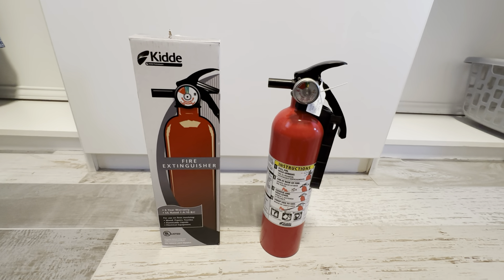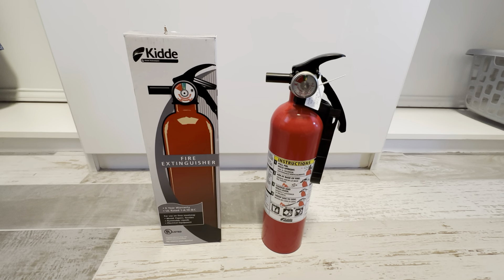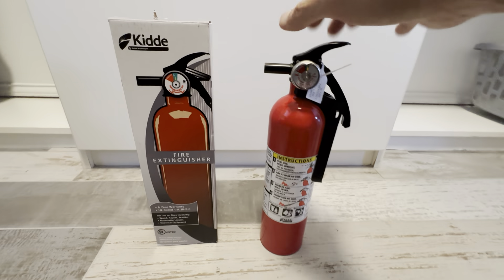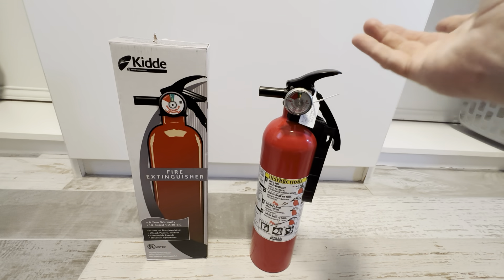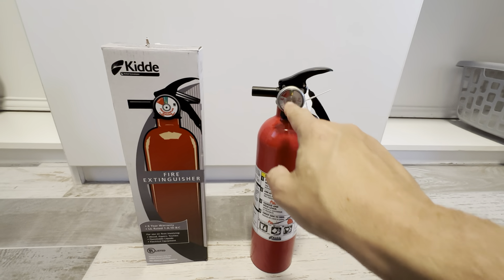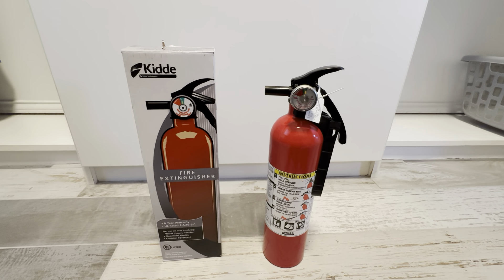We've had some where they've been used and we just replace them on an as-needed basis. Sometimes some of the guests may have taken it and we've had to replace it. But I'm very happy with these — they work really well. It's a very easy item to use: you just pull the pin and it works. It has a nice gauge on here to show you how much is in there to make sure it's full.